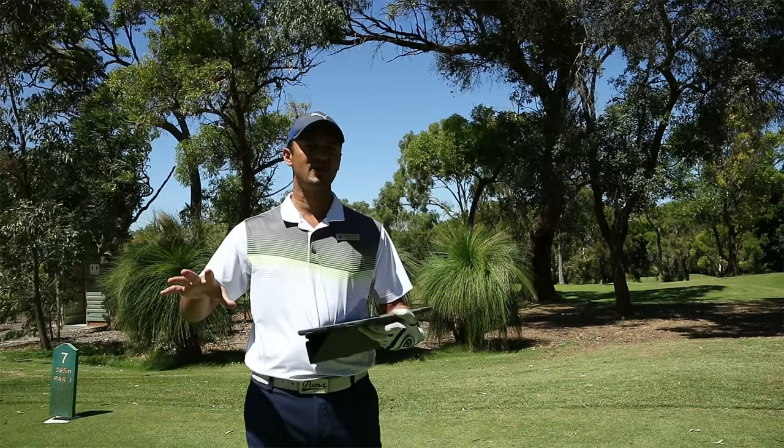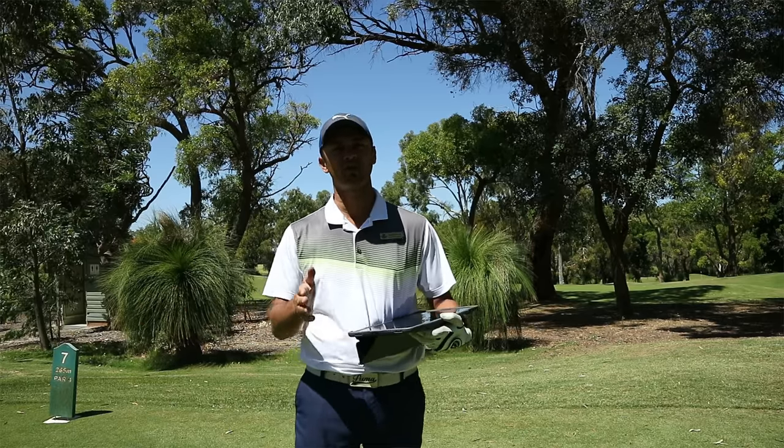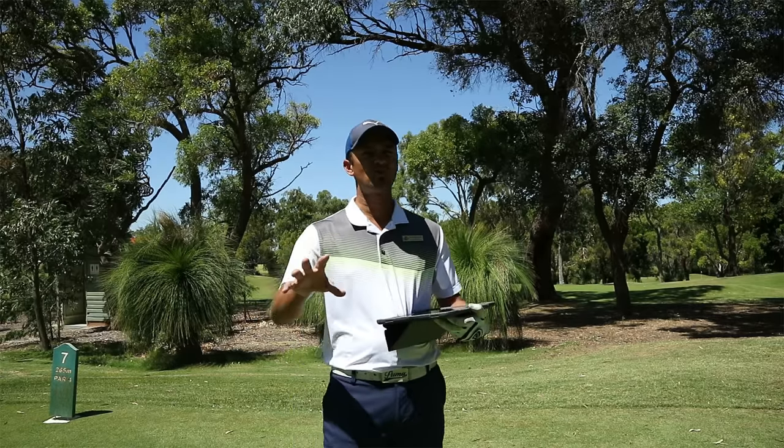These are very close to recommended retail prices. The cheapest drivers are the Mizuno ST 180 and the Cobra F8 Plus, both coming in at $599, followed by the Ping at $629, and then the TaylorMade M3 and the Callaway Rogue Sub-Zero coming in at $699. So Mizuno and Cobra are the cheapest, Ping is third, and TaylorMade and Callaway are the most expensive.